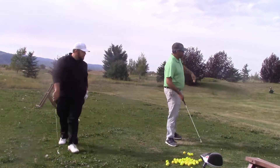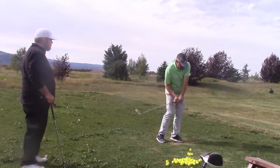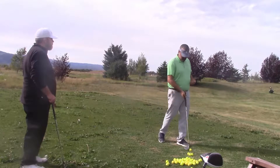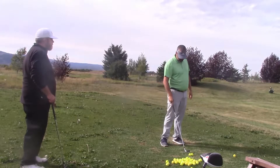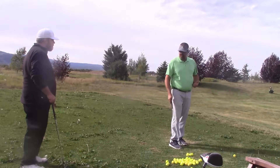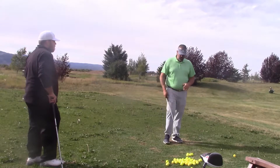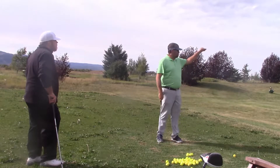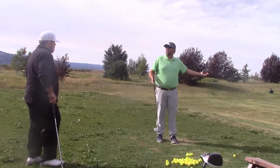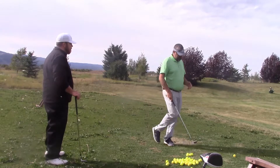Take four balls, get yourself a target, get yourself a shot, and go ahead and hit the first ball. If you hit that first ball successfully, you move on to the next ball. If you hit a ball poorly, add another ball — so there are still four. The goal is to hit all four balls successfully, and the minute you do that, change the club, change the shot type, grab a driver.